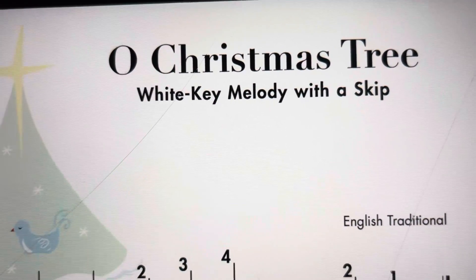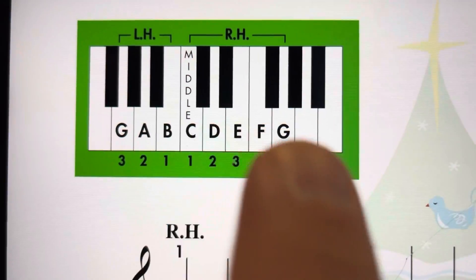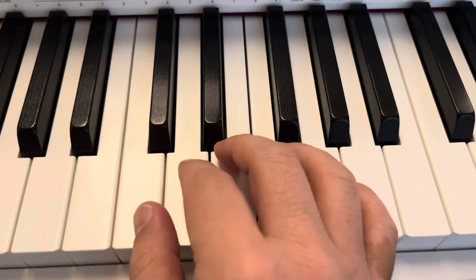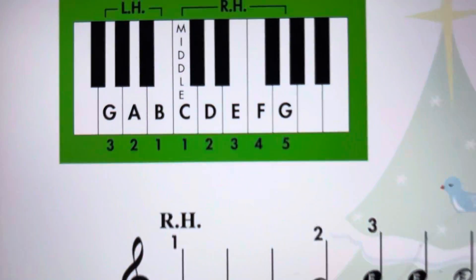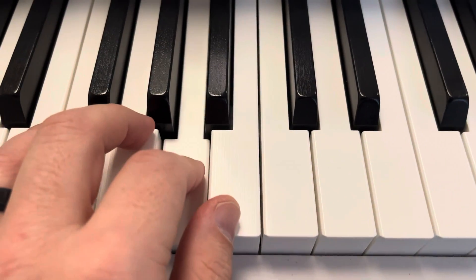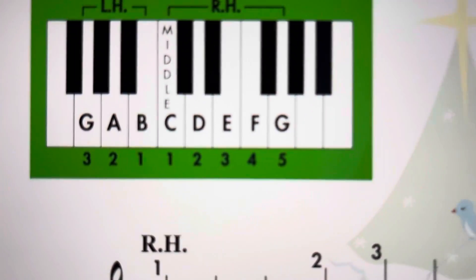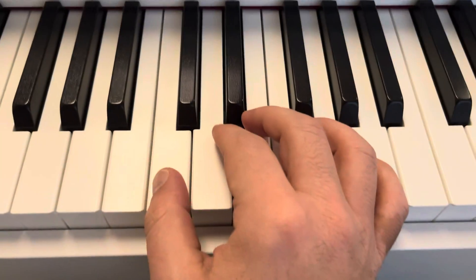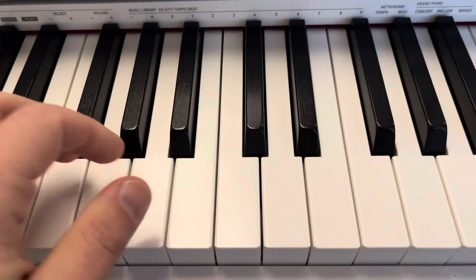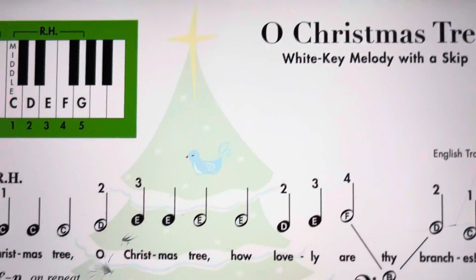So for the song Oh Christmas Tree, it is a white key song, and our right hand will be in a C5 finger scale on middle C. Our left hand will play 1 on B, 2 on A, 3 on G. I call this next-door-neighbor position because the thumbs are right next door — the thumb on the right hand and the thumb on the left hand is right next to it.